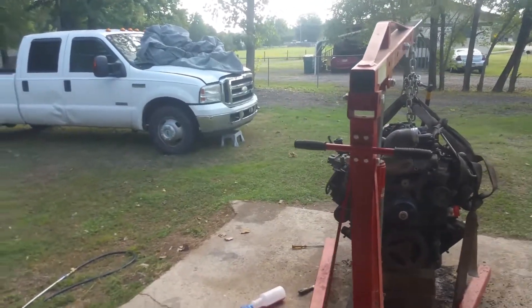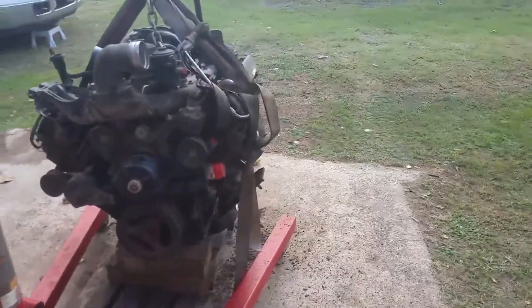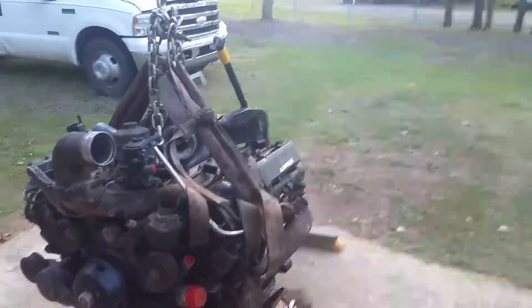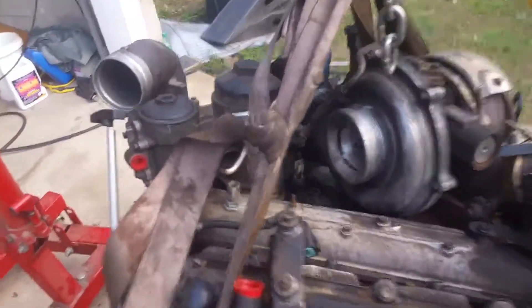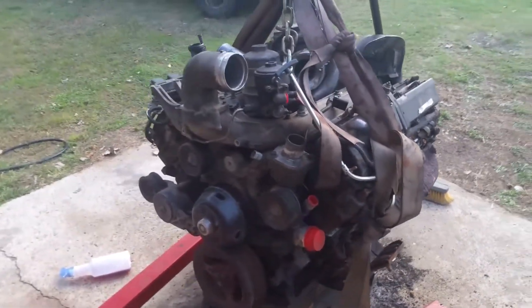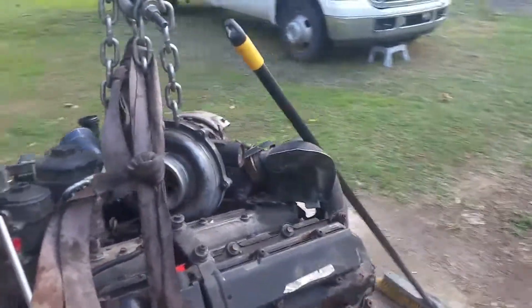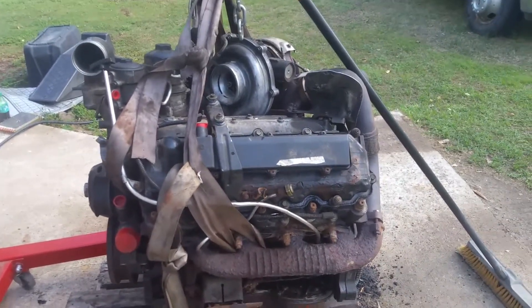Back here with my 2006 F350 project with the 6.0 liter. I just went and picked up this engine today. If you watched my earlier videos, the engine that's in the truck now just got too hot, melted the standpipe, and basically just ruined the entire engine. There's nothing on it I'm going to be able to use. I went and got a used engine, got a really good deal on it - comes with the injectors, the turbo, and everything. Right now I've just been in the process of trying to clean it up a little bit.